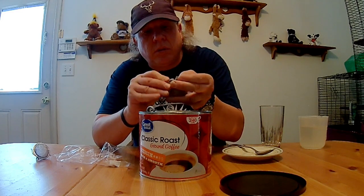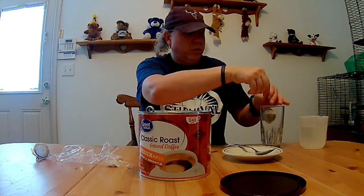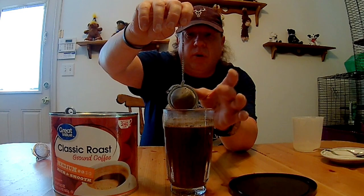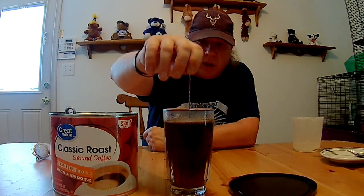There we go. I was going to use that spoon to scoop the coffee out. Now I've got 16 ounces of water — or 2 cups, however you want to say it. Coffee grounds went all over the place. As you can see, the coffee grounds are on the outside. So this definitely ain't going to work to make coffee — it's just making a big mess.